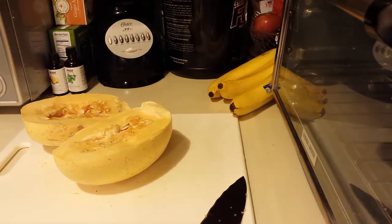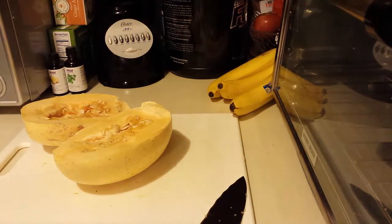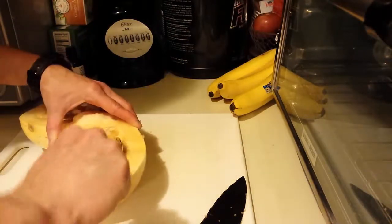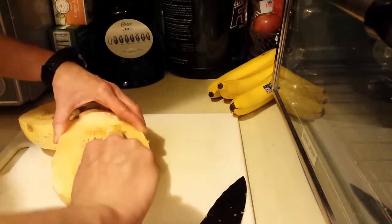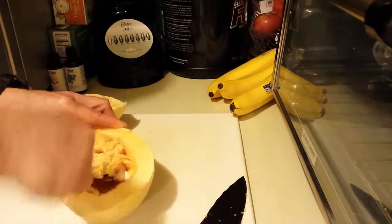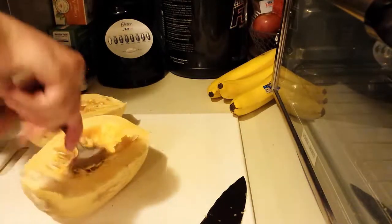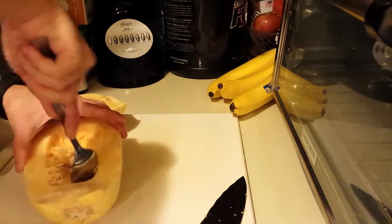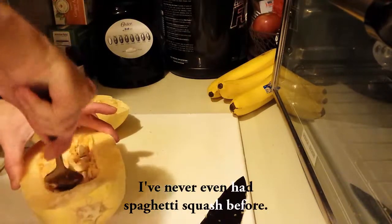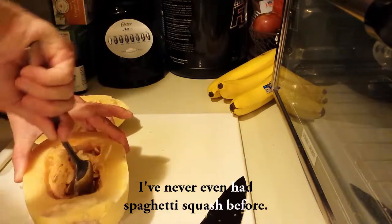I'll get a spoon and take out all of the seeds. This thing is pretty tough. I've never made this before, so here we are — we're totally experimenting together.